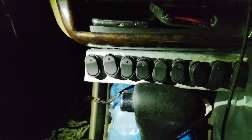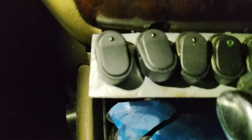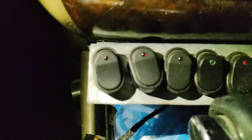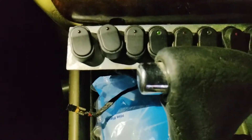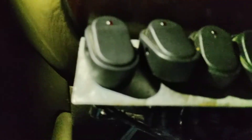Hey there, Mad Michael G here doing a quick video on this switch right here. The first one melted right off, as you can see — it just melted right off the back of there.